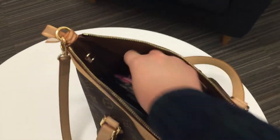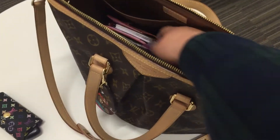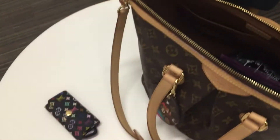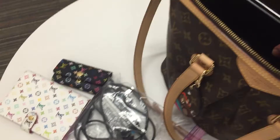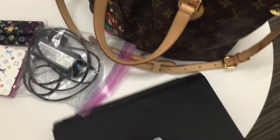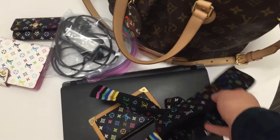So here is a multi-color key holder. And then this is a PM Agenda, multi-color white. And this is the cable for my laptop. This is my laptop for work.